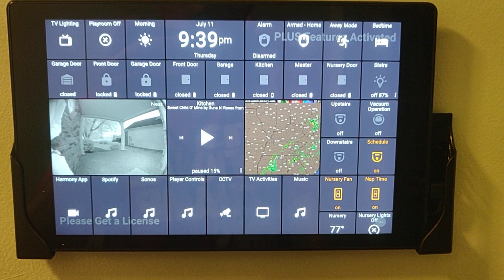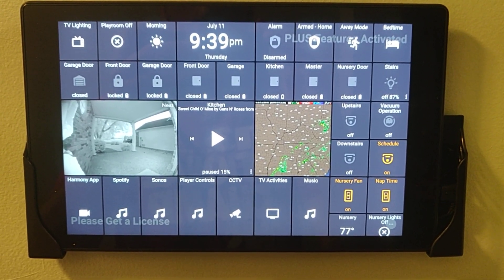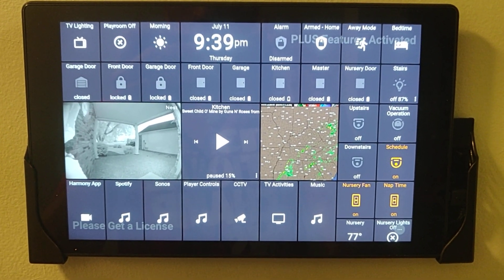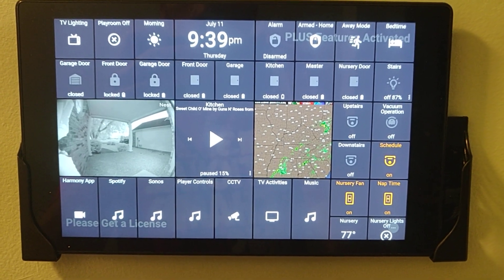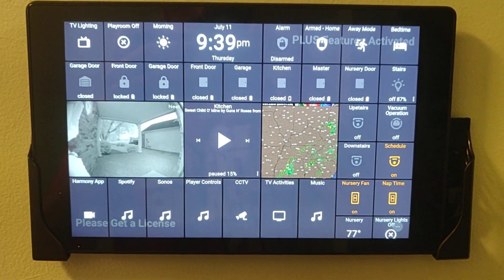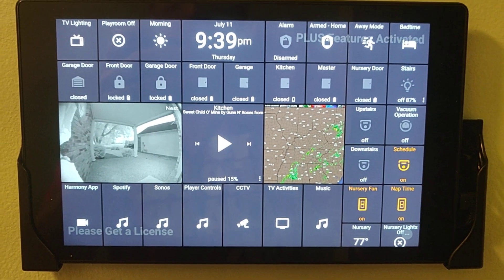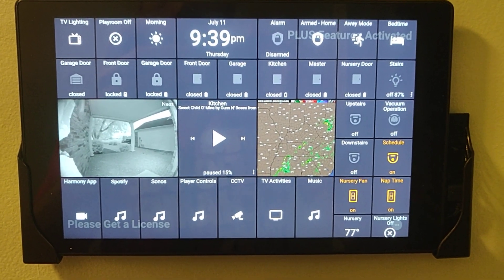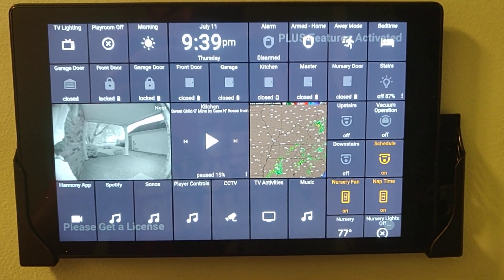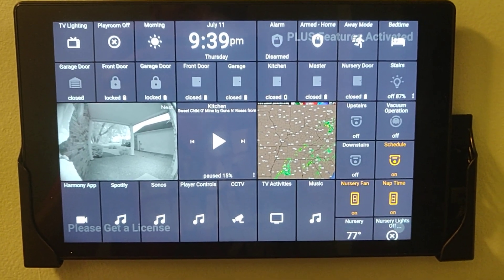Playroom off turns off the playroom lights. Morning kicks off my morning routine, which disarms the alarm and turns on a couple of lights. It's a WebCore piston, so it's got a couple of safeties in there. Basically, as long as all the doors have remained closed and the motion sensors in the living spaces have remained inactive for about 10 minutes, it'll disarm the alarm — the idea being that if the alarm were triggered or tripped, it would go off in a minute or so.